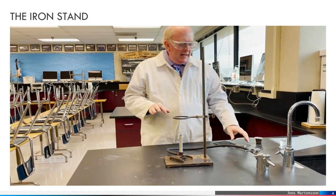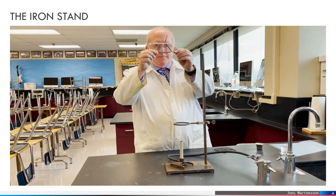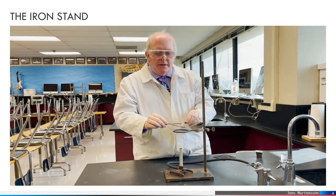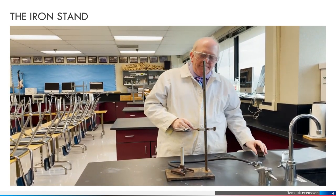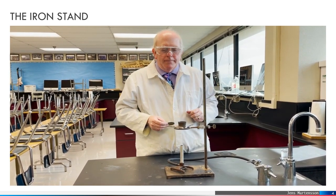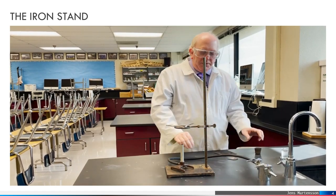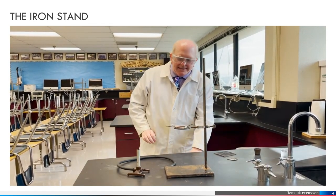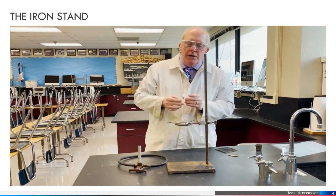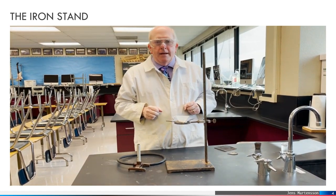The ring itself is good for holding something like a pipe stem triangle, with some nice pieces here that do not burn. We put them in place and that is designed for holding a crucible. If you are not using the Bunsen burner, you can use the pipe stem triangle to hold a funnel and use that for filtration.